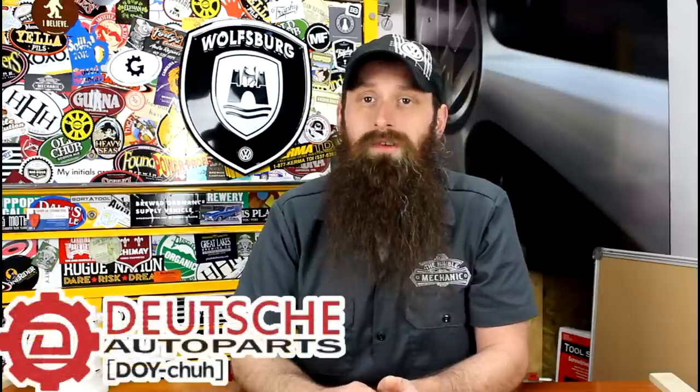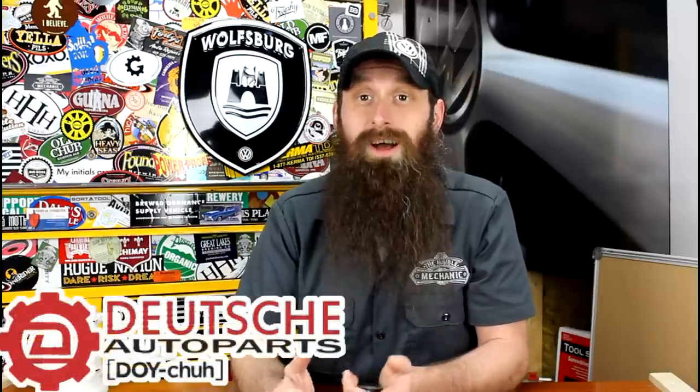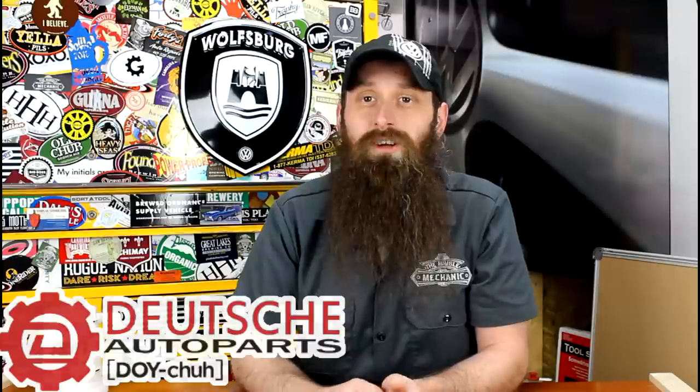Before we get into the show, let's talk about the sponsor of the day, which is Deutsch Auto Parts. They actually got a brand new website called ShopDAP.com, so check them out there now. These guys are the Volkswagen Audi parts experts — tons of DIY videos, great service, great pricing, a lot of factory stuff, a lot of aftermarket stuff. Check them out at ShopDAP.com, and there'll be a link in the show notes for you guys.